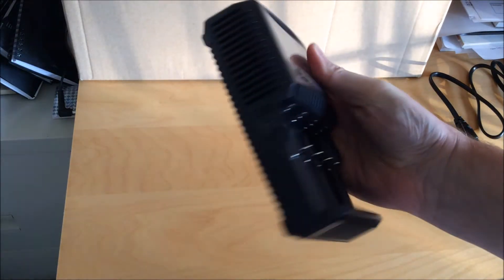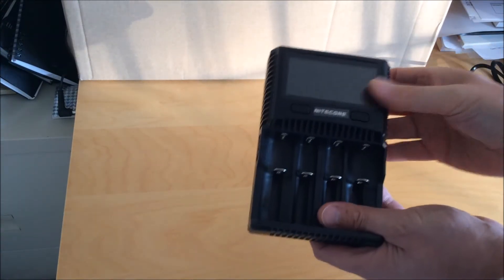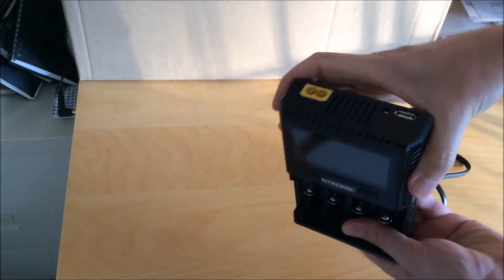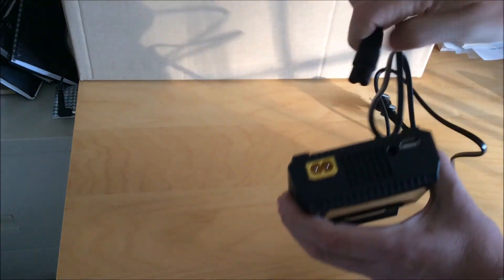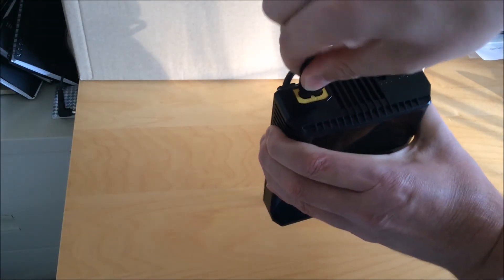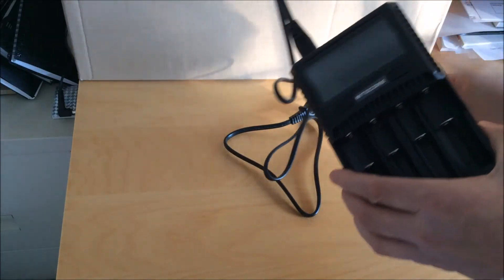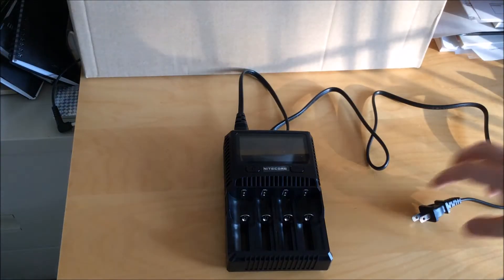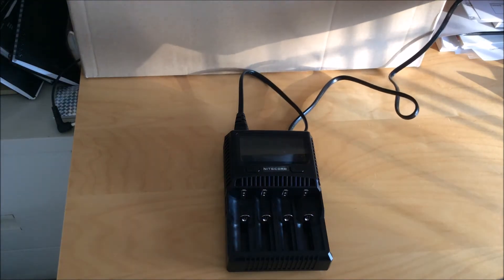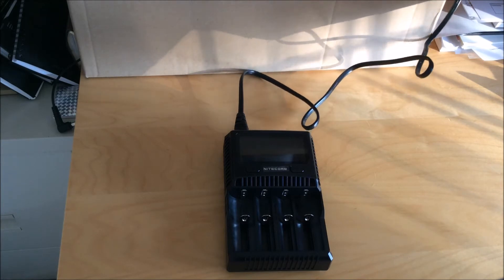It takes pretty much any kind of lithium-ion cell. It'll take the standard 4.2-volt maximum charge, which is what it defaults to. It can also charge 4.35-volt lithium-ion batteries as well as lithium iron phosphate, which has a maximum of 3.7 volts. It also does nickel metal hydride batteries, and it will auto-detect the chemistry between lithium-ion or nickel metal hydride.